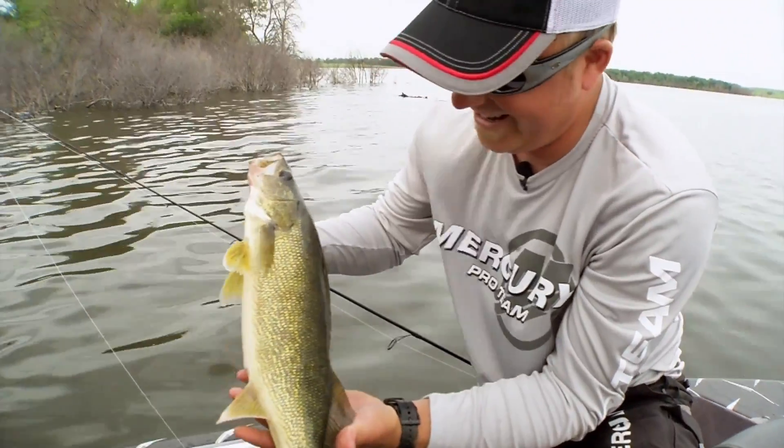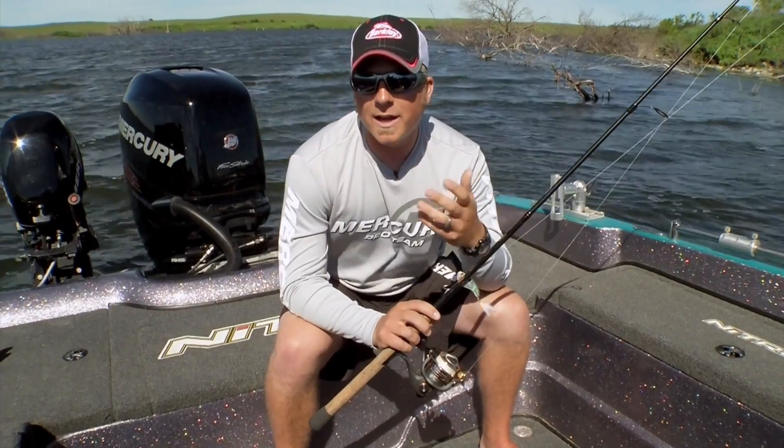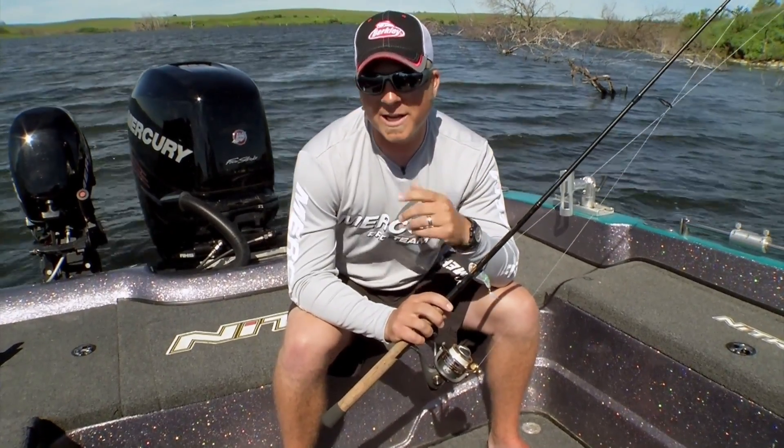So the same type of setup I'm using, but everything a little bit heavier, a little bit stronger, and it's allowing us to get those fish out of the cover and into the boat.